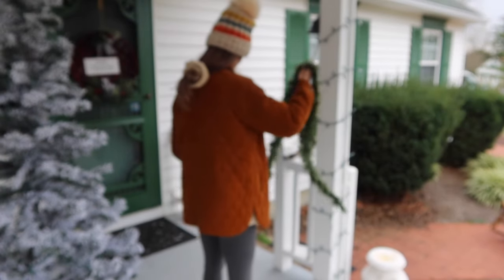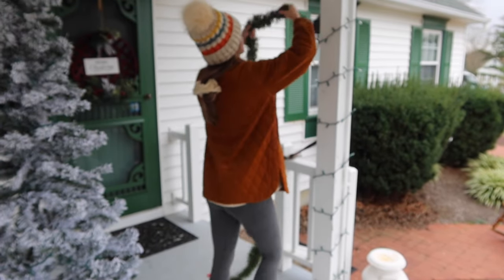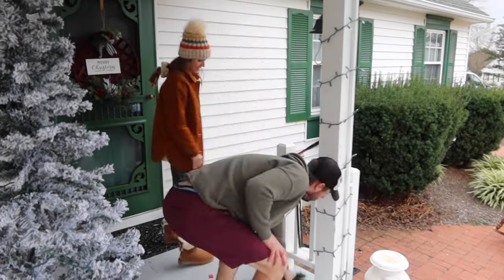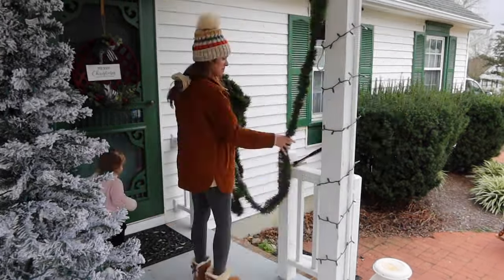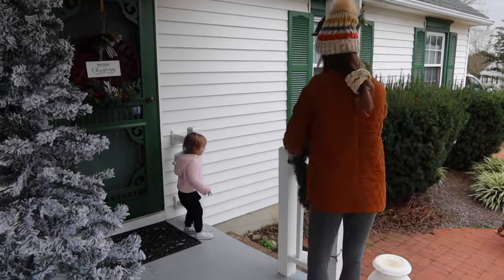We did the best we could to make sure that the lights all matched up with each other on the beams, but different imperfections on the porch made that a little challenging. We always find it twinkles better when you put the lights up first and the garland up second. We secured the garland with a nail on the inside of the porch ceiling by hooking it on carefully and securely.